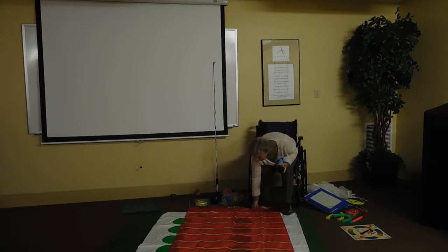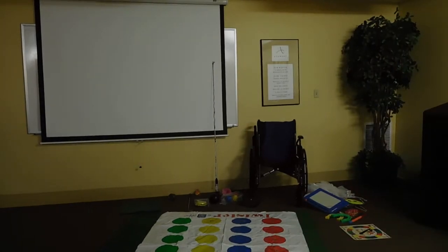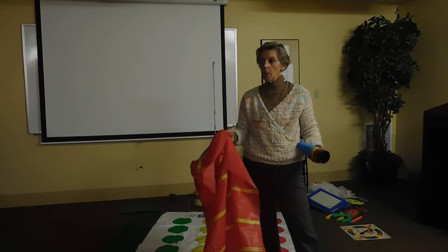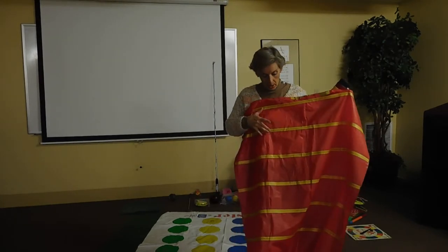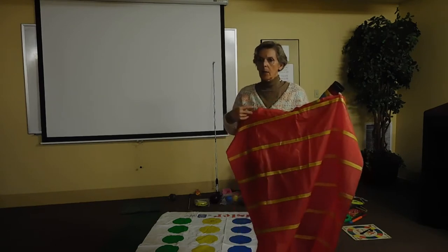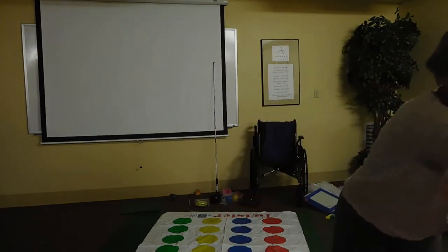Someone asked where I get this board. This is not a board — it's one of your tablecloths from a party. What I simply did was put electrician tape on it. In hindsight, I probably would have used white and black because these colors are too dense together, and sometimes people have a hard time seeing the colors because of color vision issues.